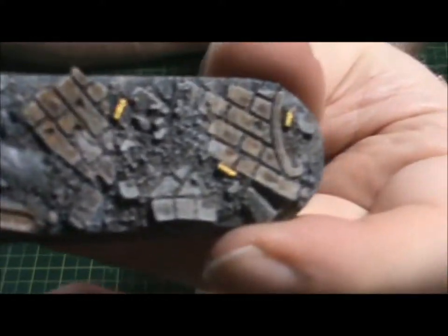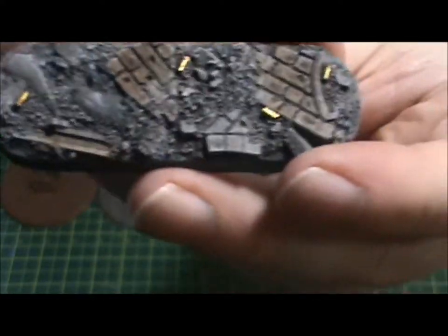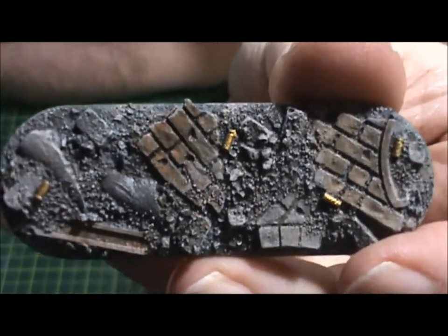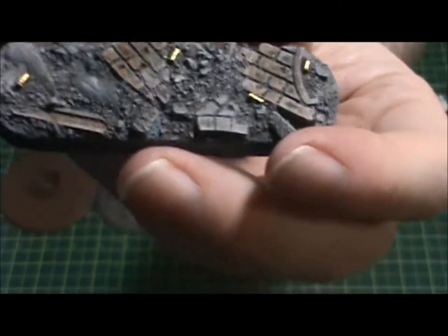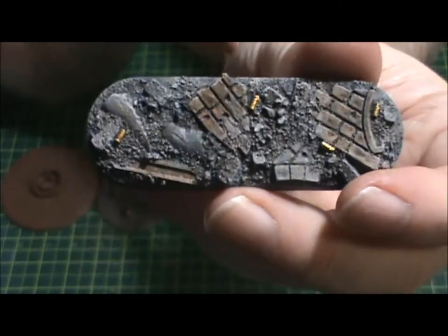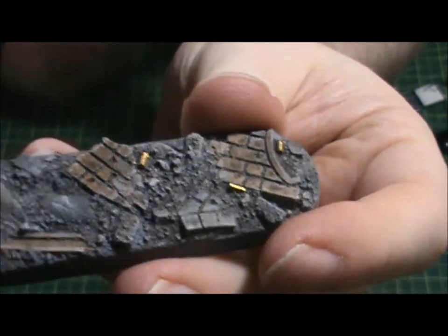Companies naturally make resin versions — this is all resin and I got this one from Dragon Forge. I love that store. You can check them out — they have a huge range of resin bases, beveled and round-lipped, with a huge variety of landscape styles. This one is their Urban Rubble with little bullet casings — it's very cool.